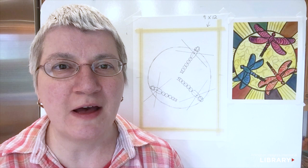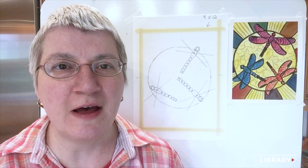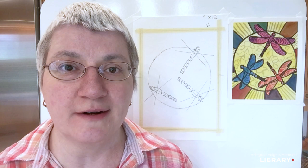Before we move on, let's erase some of the x-ray vision we can see in our drawing so far. Notice that the insides of the bodies have been erased out. Now it's time to learn how to draw the wings.